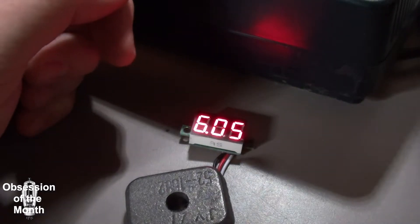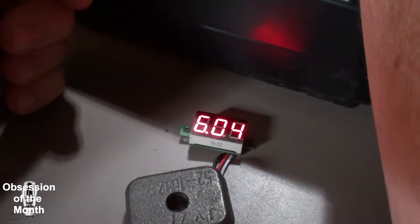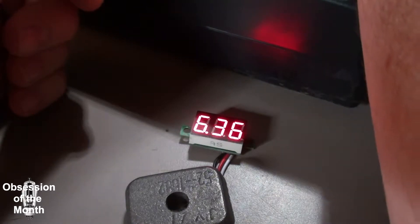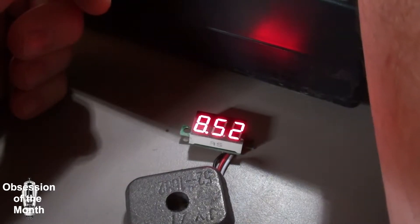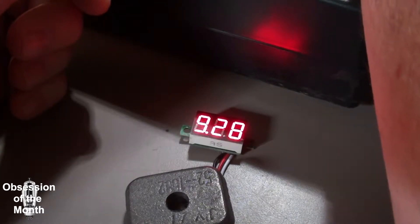So I'm going to bump it up in tenth of a volt increments and just pump the voltage up to see what happens. When it gets to ten volts it'll move the decimal point over.